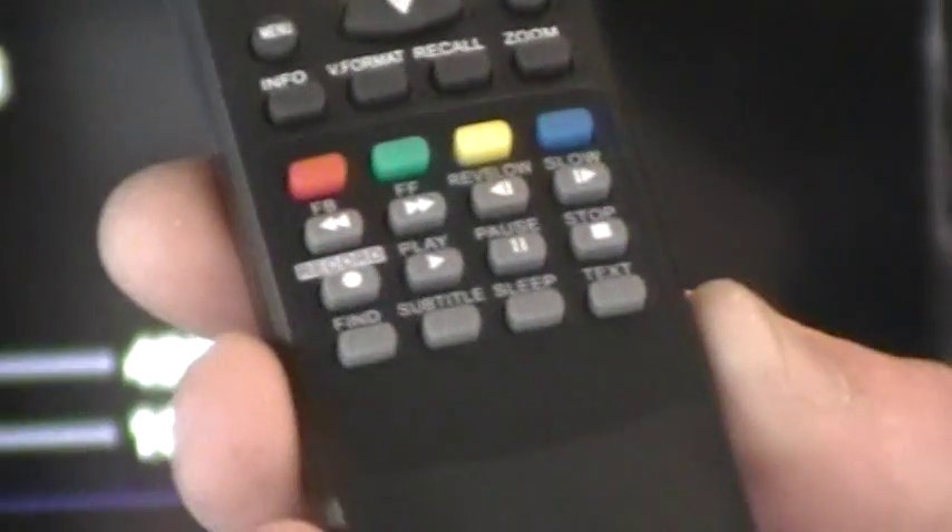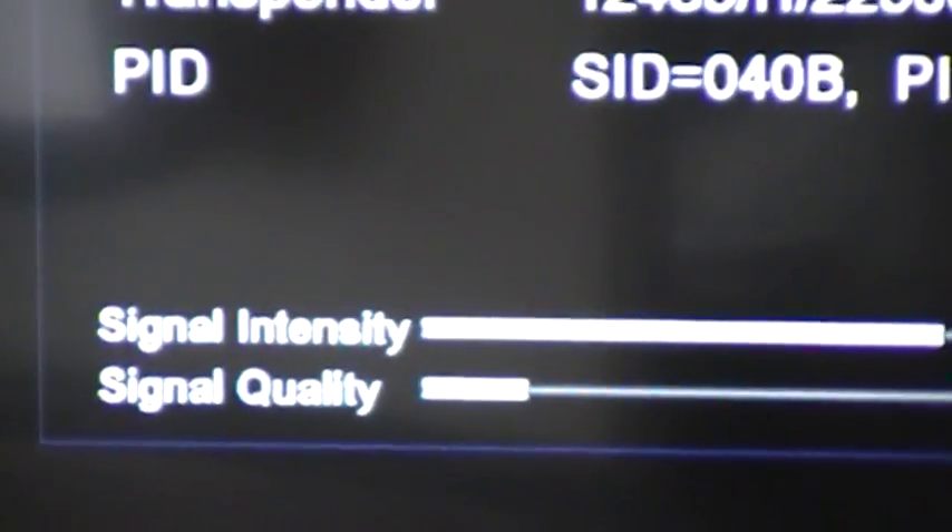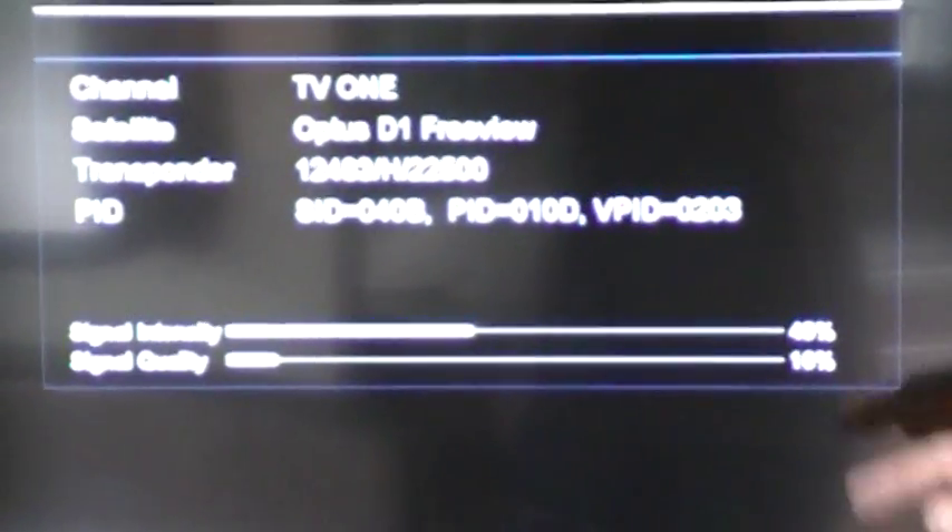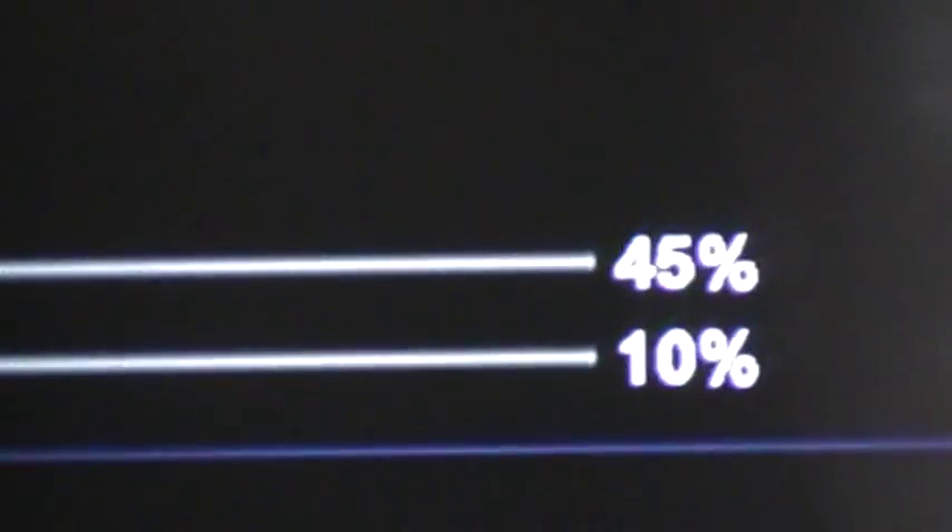On our remote we have an info button — this little button here. If we press that three times we get on our TV screen the signal intensity and signal quality. This is a screen to help you set up and locate the satellite. At the moment we've got a signal intensity of 45% and signal quality of 10%, simply because we haven't found the satellite.